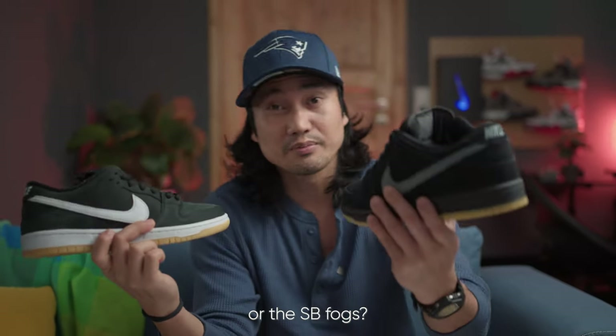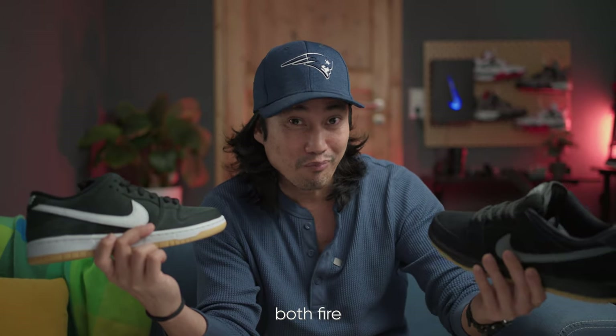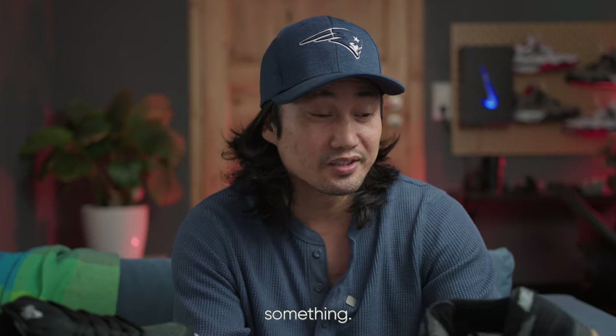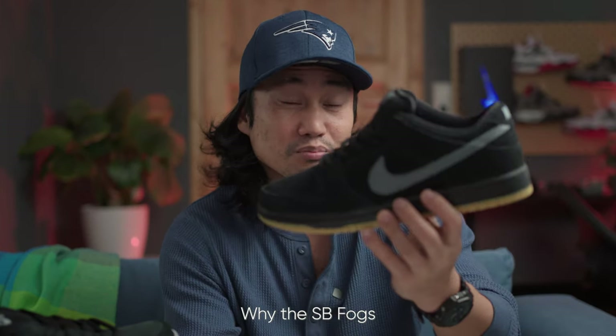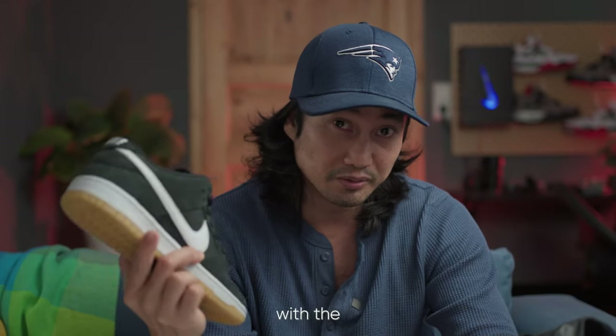The question is which one do you prefer — the black gums or the SB Fogs? They are both fire sneakers, but let me tell you why the SB Fogs is a little bit special when you compare it with the black gums.